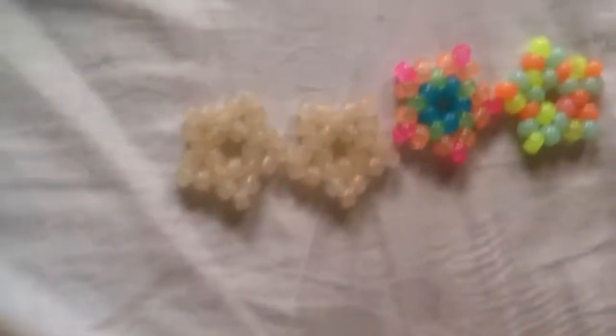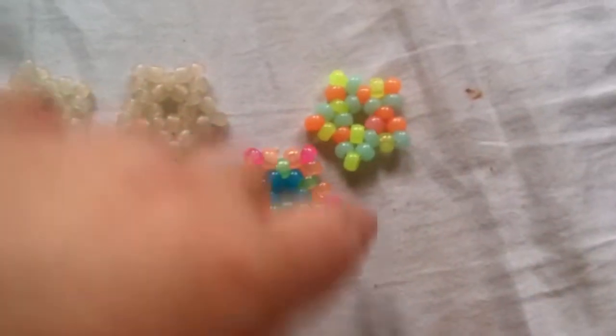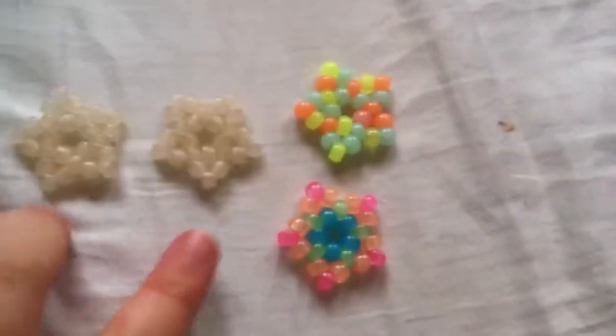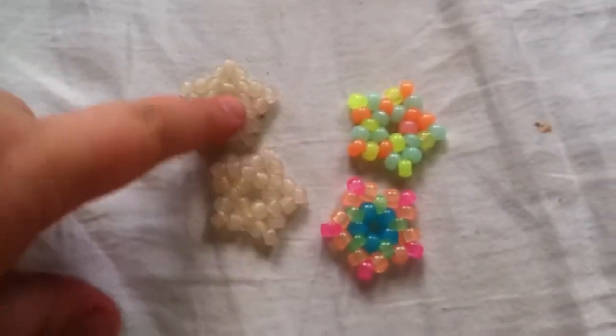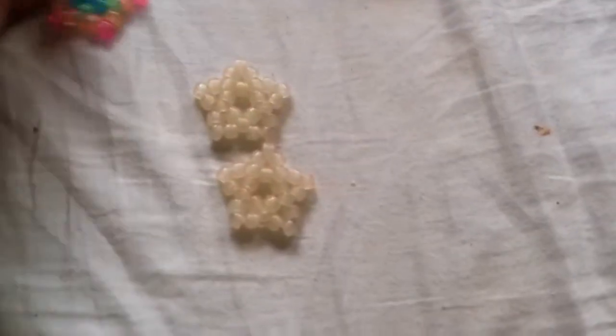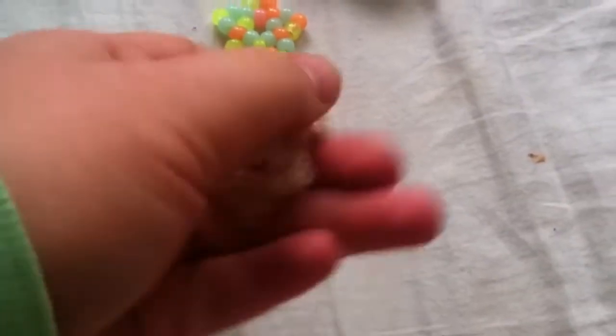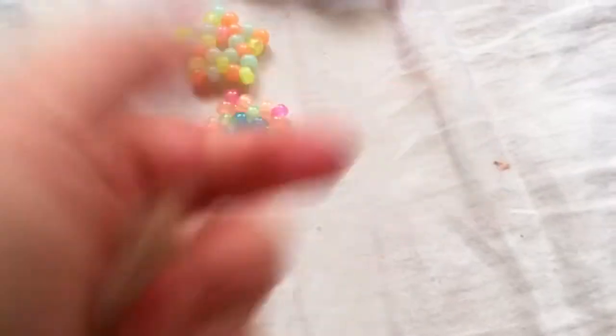And then I have these little tiny stars made out of mini pony beads. These two are glow in the dark, and these two are UV, so in the sunlight they're different colors. I don't know what colors they are because I didn't make them outside. But after I show you these two last things, I'll show you what colors these are.